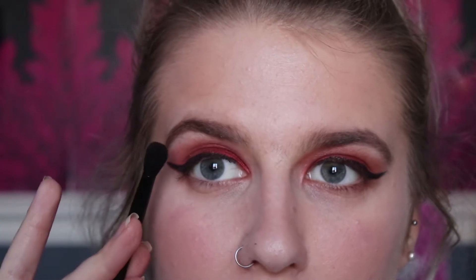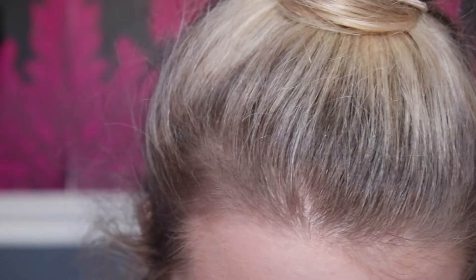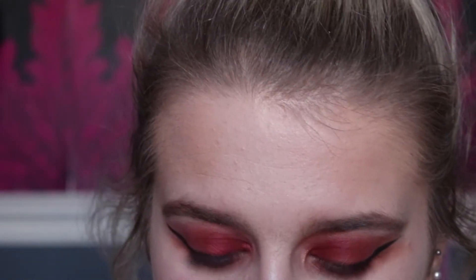Moving back to the eyes, I've cleaned the brush and I'm going to mix Ginger and Credit — the first two shades we used — and run that along the lower lash line, taking it towards the eyeliner so everything joins up. Then I'll go back into Soleil and pop that on the inner corners.